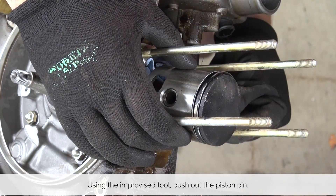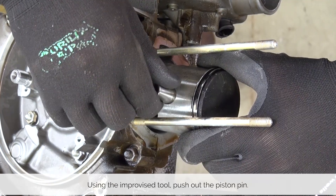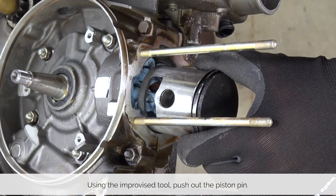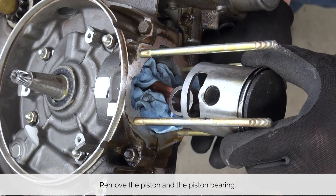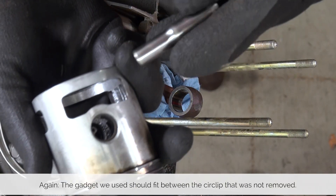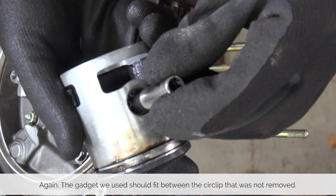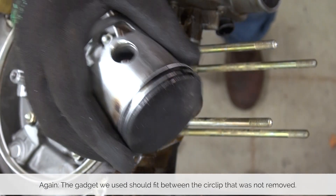Using your gadget of choice, push between the circlip on the other side and push out the piston pin. Pull out the pin and remove the piston, but make sure you catch the wrist pin bearing as at this angle it'll probably fall out. We chose a socket that just barely fit in between the circlip to make sure we can pull the pin out.